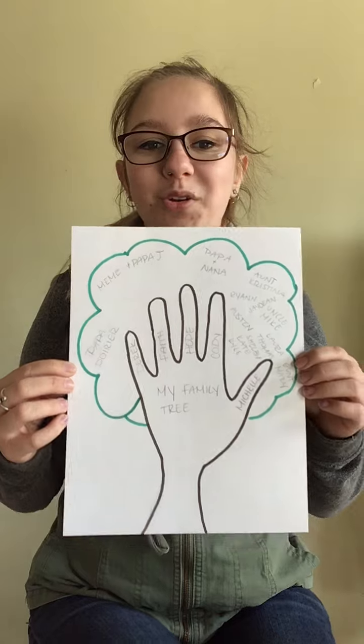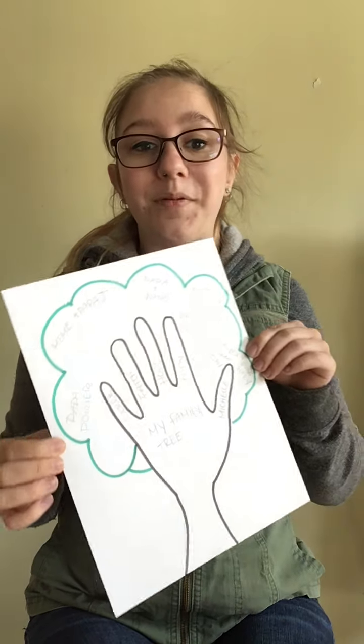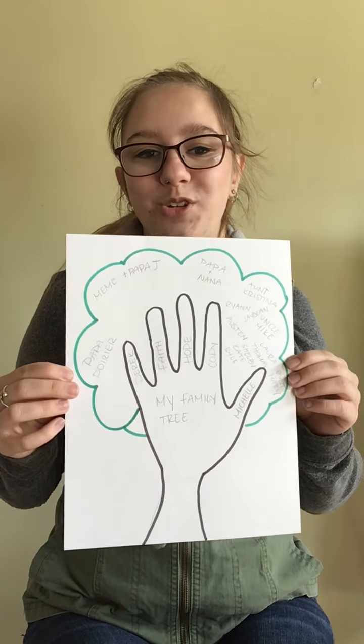This is a wonderful way for you to get to know the people in your family, and maybe you can also draw some pictures of your family members, or you can glue some pictures of your family members if you have them available. You can glue them on your family tree as well.